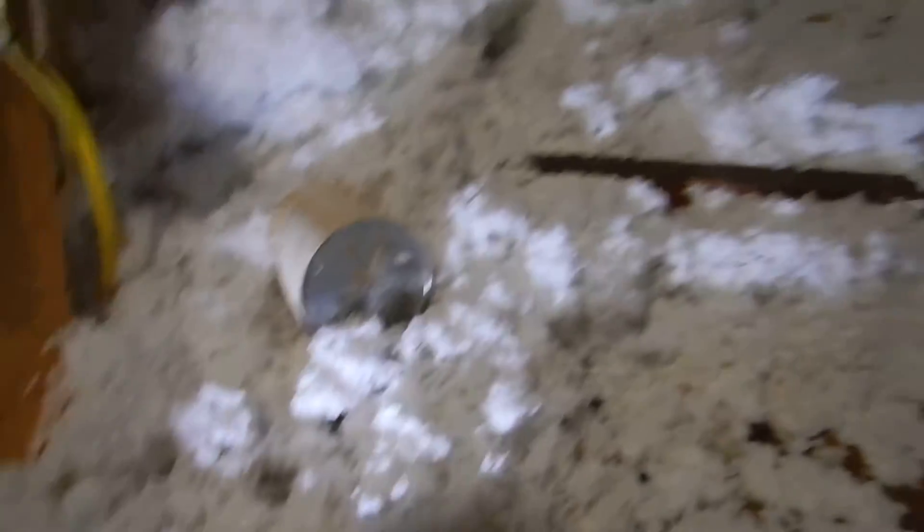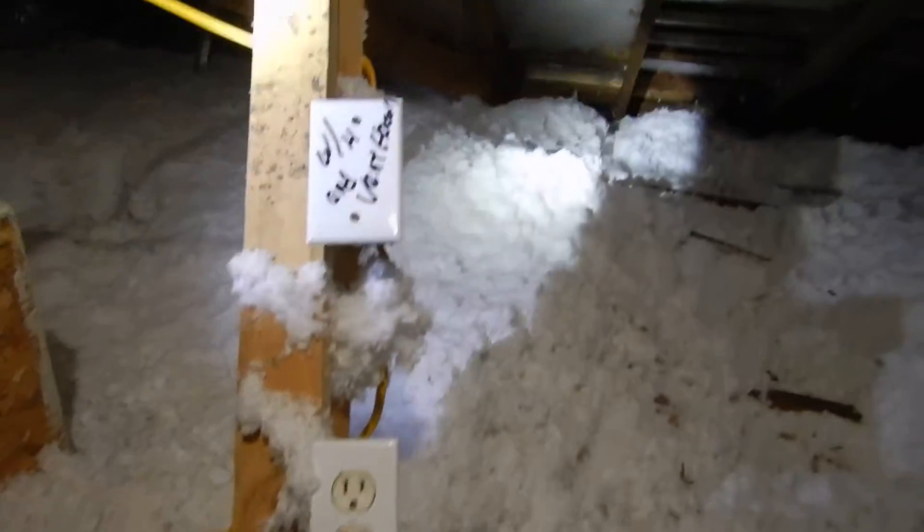We've got a depth marker right there — an insulation depth marker laying over on its side. That's not going to do us any good. You can't measure the depth of the insulation horizontally. This just doesn't work like that.